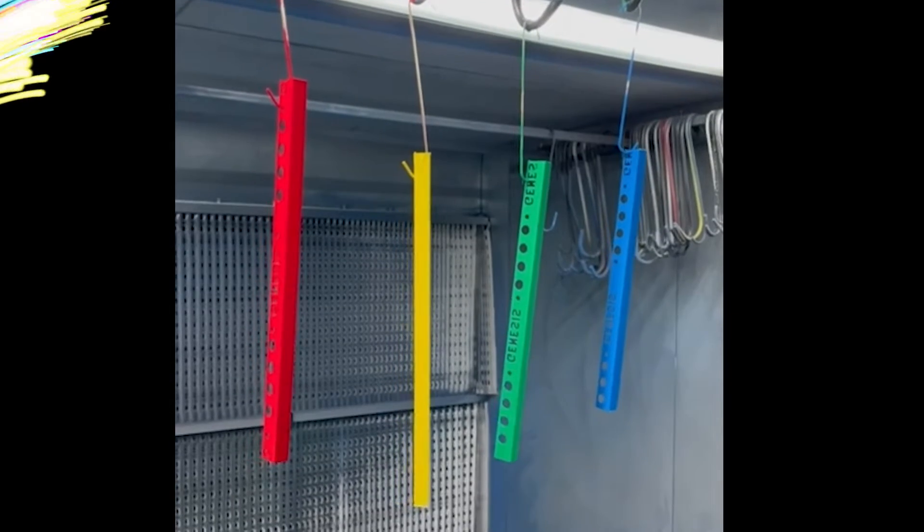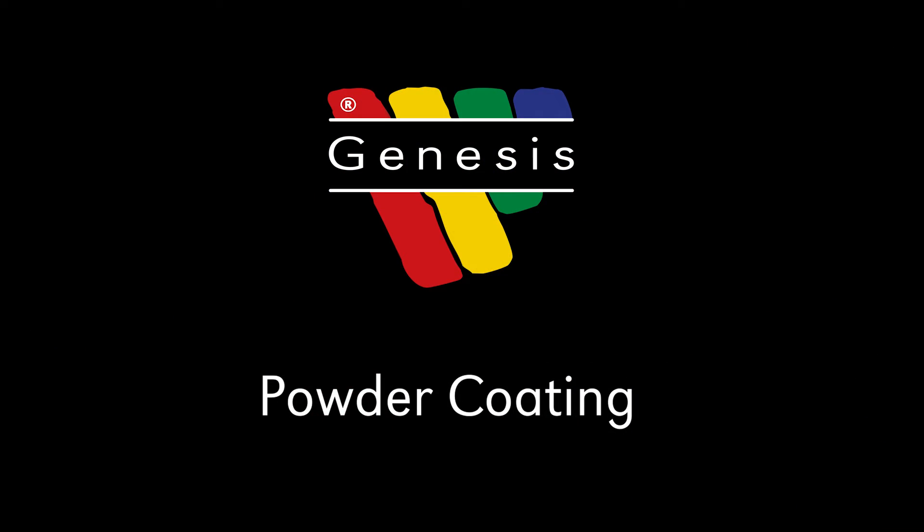For more details on our range and powder coating products, please speak to one of our team.